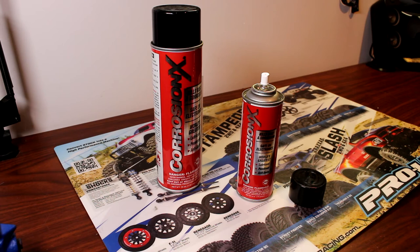The second thing that CorrosionX is good at is waterproofing. Now, I do say temporarily waterproofing. It's not something that you apply and forget about. It's not something that's bulletproof. It's something you need to reapply every time you use it.